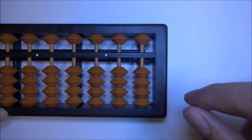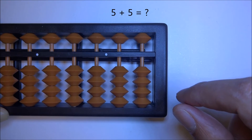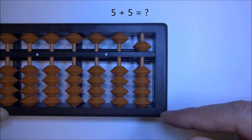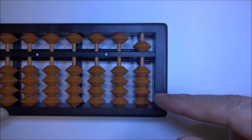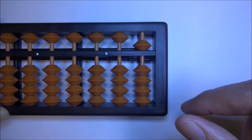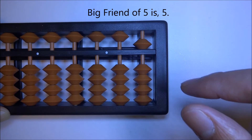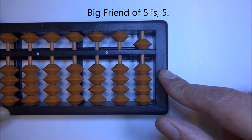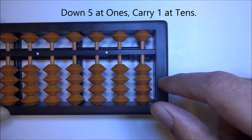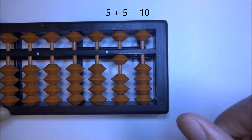Let's try some more problems: 5 plus 5. Up 5, plus 5 — we don't have enough beads. What's the big friend of 5? It is 5. So 'down big friend at ones' — down 5 — 'carry one at tens.' 5 plus 5 is 10.